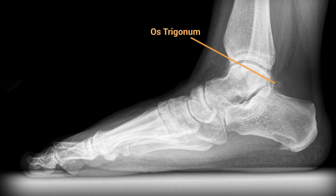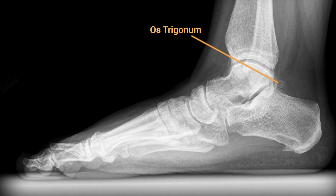Os trigonum is an often overlooked and often misdiagnosed condition of the ankle. Patients typically present with posterior ankle pain. This is an extra bone that never fuses in the back of the talus. It's attached to a small fibrous band and oftentimes it's very asymptomatic. Essentially, they're born with two bones in the back, and the normal course is that that bone fuses and becomes one bone.